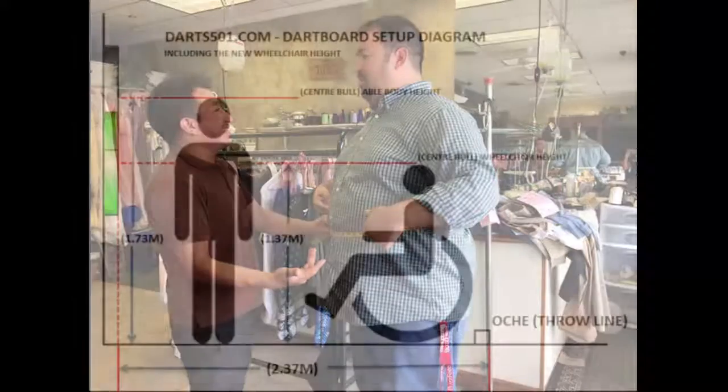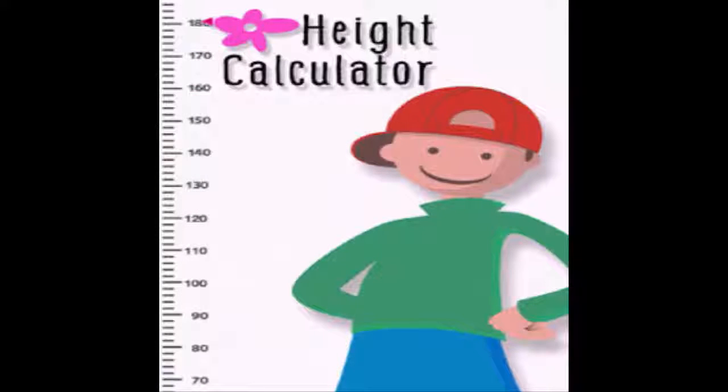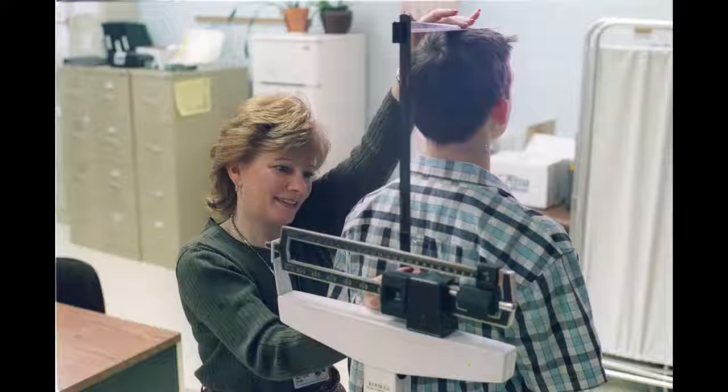Position their legs together. Ask the person to pull their legs slightly close to one another. Their weight should be balanced between both feet. Their knees and ankles should be close to touching or actually touching one another. For some people with knee conditions, this may be an uncomfortable position, so check with the person to make sure that they are not experiencing any pain.